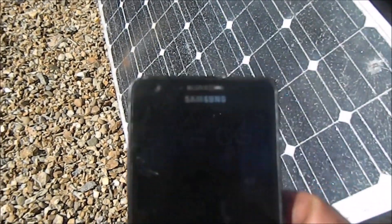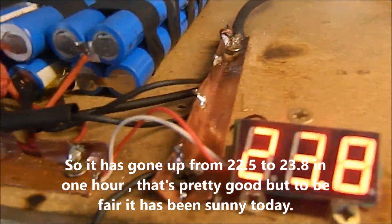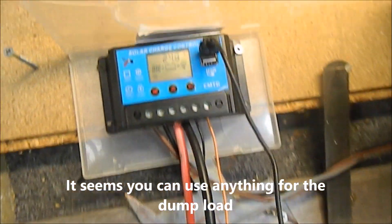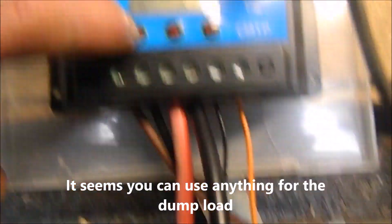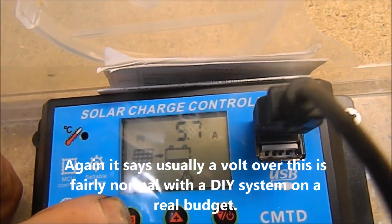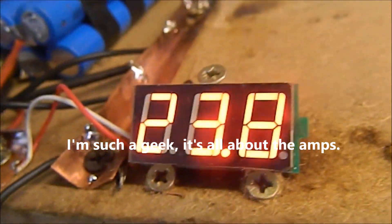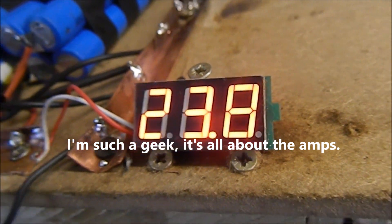One hour and one minute after we left it — reading 0.06. That's 23.8, so that's okay. The actual dump load's coming on — look if you can see them. It's saying 24.8 on this, dump load's just gone off. That panel's doing all right though, seeing as it's got a shattered glass — producing 5.7 amps.